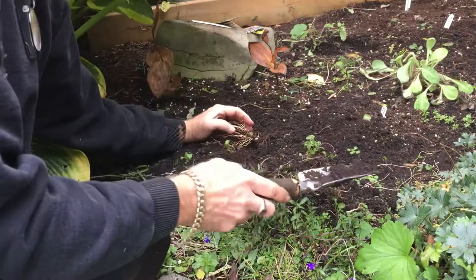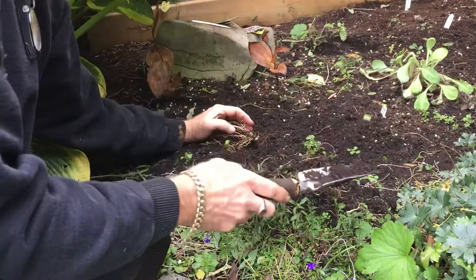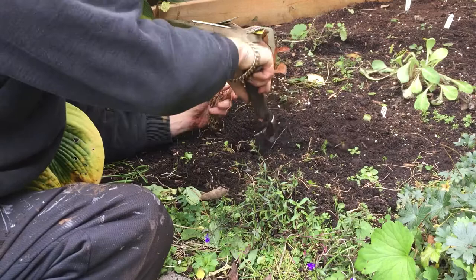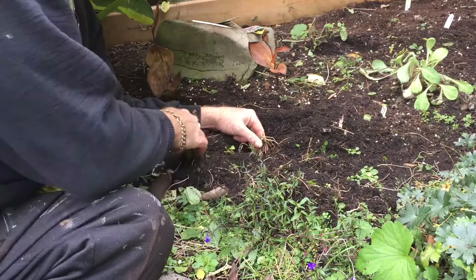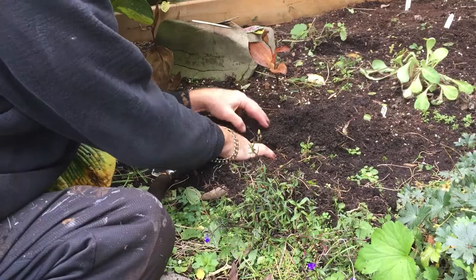So just take a trowel — this is just a regular perennial bed — and dig a hole. Basically you want the plant in the ground so that the eyes are just below the surface. Then gently fill back in and firm up the soil gently. You don't want to compact it — you always want nice loose soil with good water flow through it.